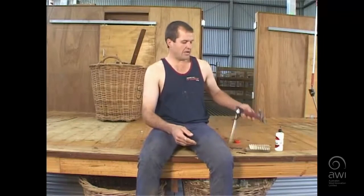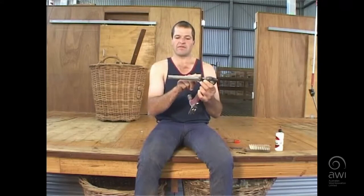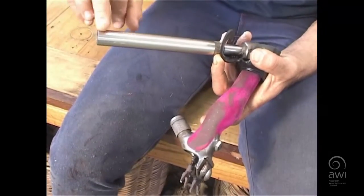First of all, I'm going to go over the components of a handpiece so everyone knows what we're talking about. First of all, we've got the ferrule, and that's attached to the handpiece by a thread.